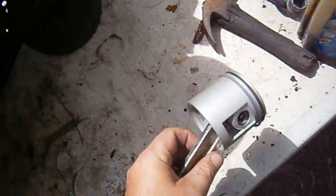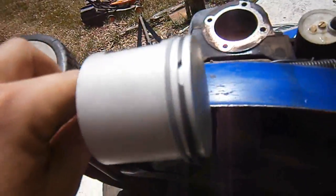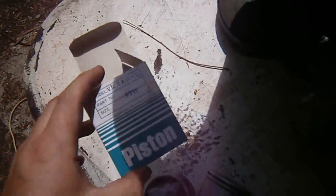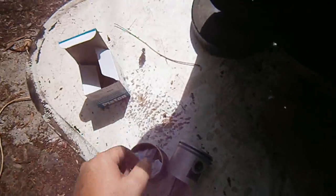So I've got a new piston, I'm sticking that in. It's brand new, it came out of the little box from Hinterland Lawnmowers.